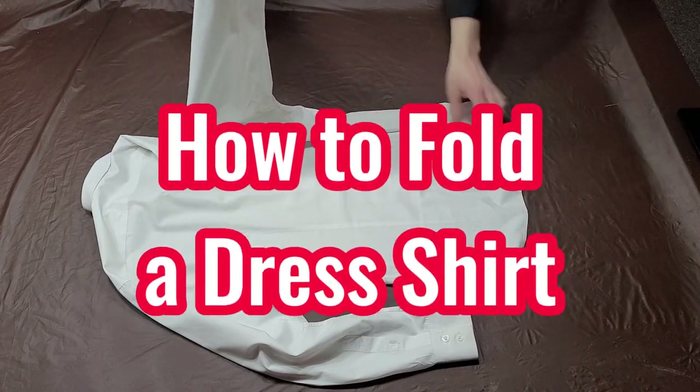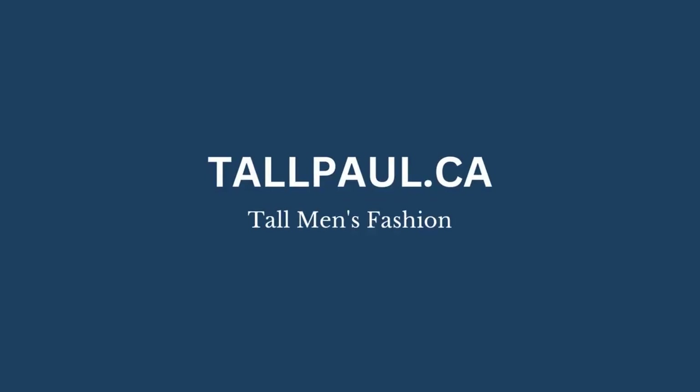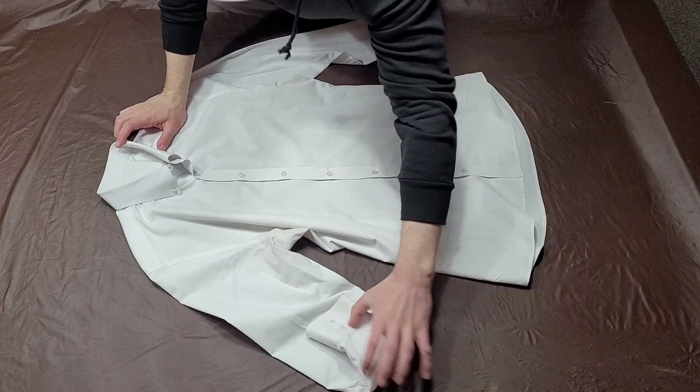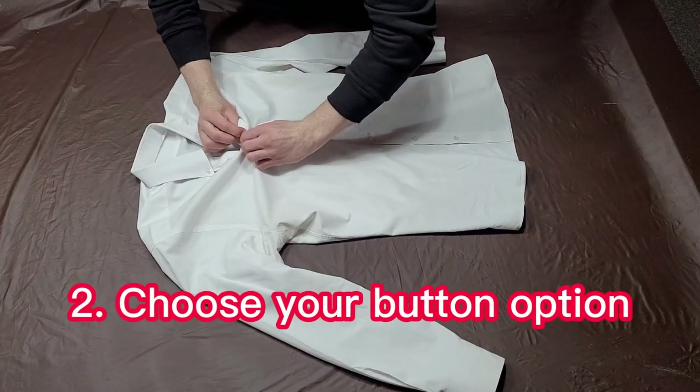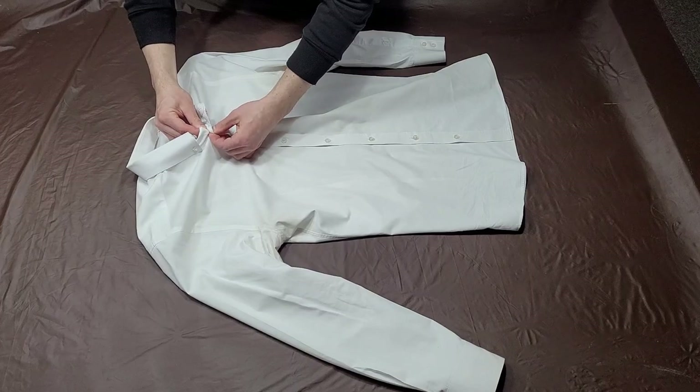In this video, you'll learn how to fold a dress shirt. Start by laying your dress shirt on a flat surface. Next, choose your button option. I prefer to have the buttons on the collar, placket, and cuffs completely done up.